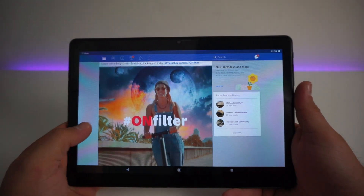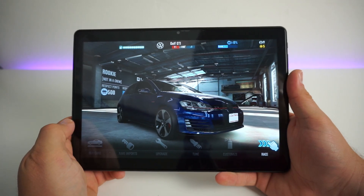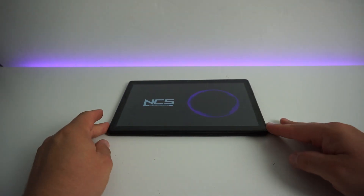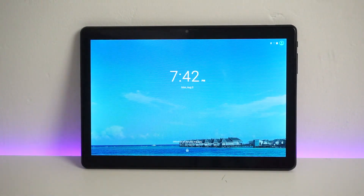I'll leave it there for now. You make your own decision on whether you like this tablet and whether you'd like to pick one up. Thanks so much for watching. I hope you enjoyed the review of the Dragon Touch Max 10 today, and as always I'll see you next time. Bye for now.